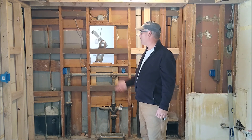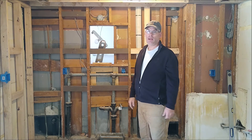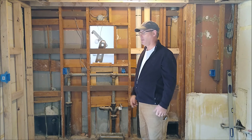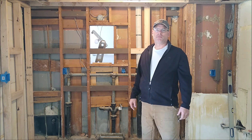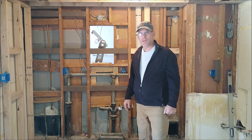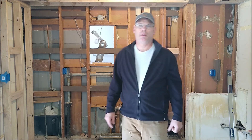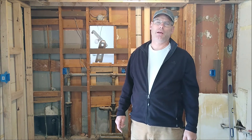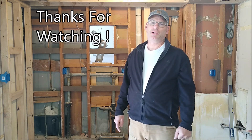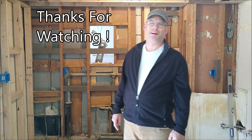The next step is to rough in the electrical, and once that's set and approved, we'll start hanging drywall and take it from there. I appreciate you watching — if you like what you've been seeing, take the time to subscribe so you can get regular videos, and I also appreciate comments. Take care everyone.